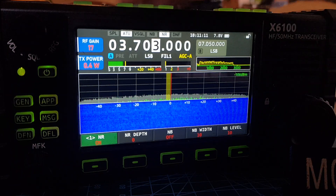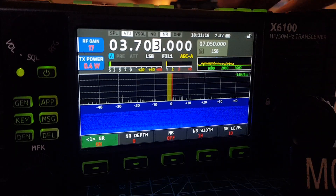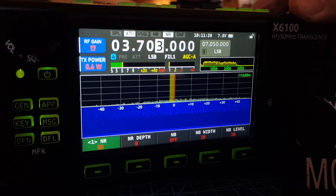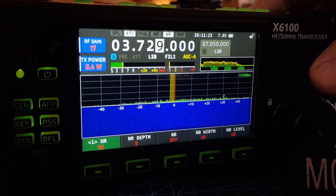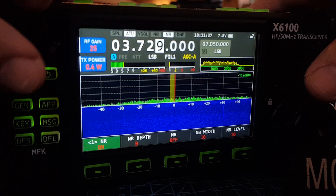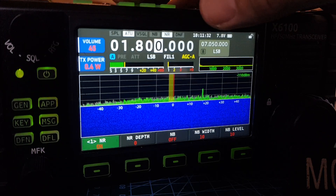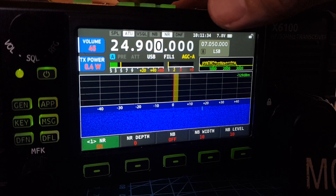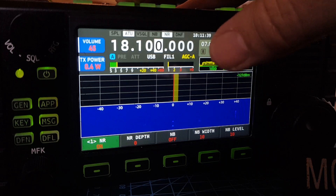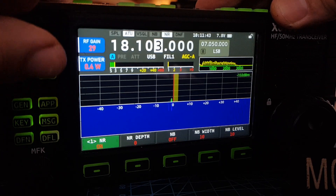It's not great on 80. And then if I swap it with the external wire — it looks better, doesn't it? Of course. Still not great. 80 is not great at the moment. Put the RF gain up a bit higher.